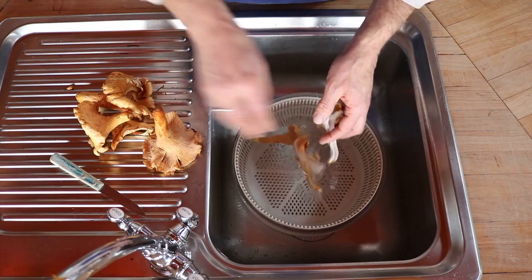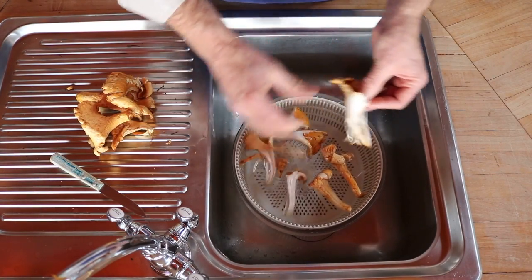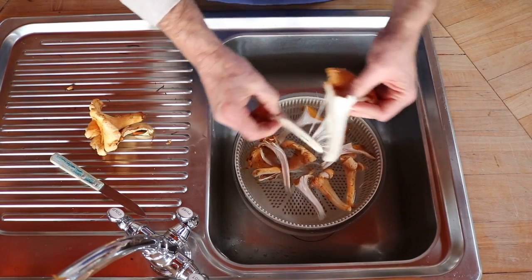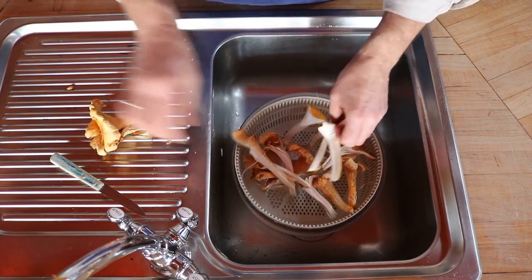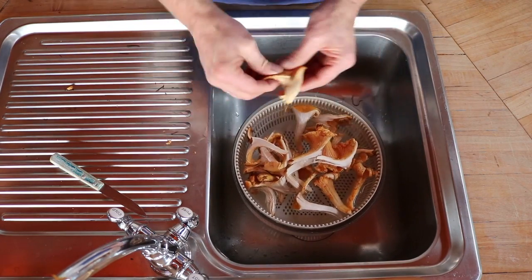They just peel away so beautifully like this. We're going to let them float and swish around in the water just a little bit, and you'll see how much of the debris actually does come off using this technique. We don't want to do this very long, so there we go.